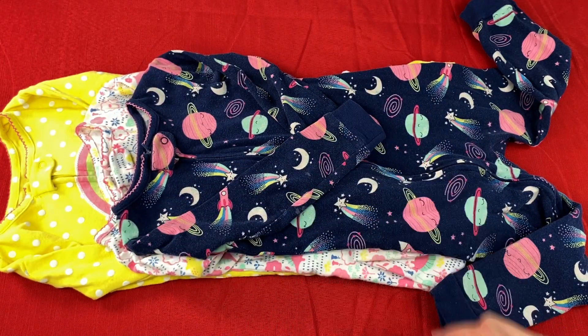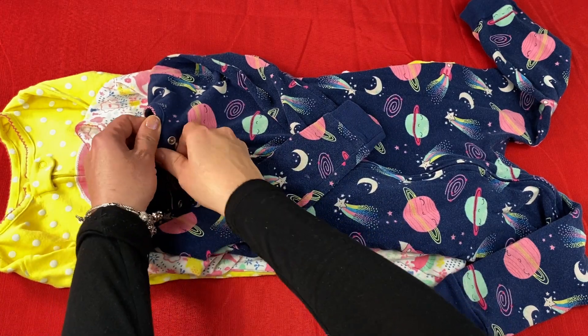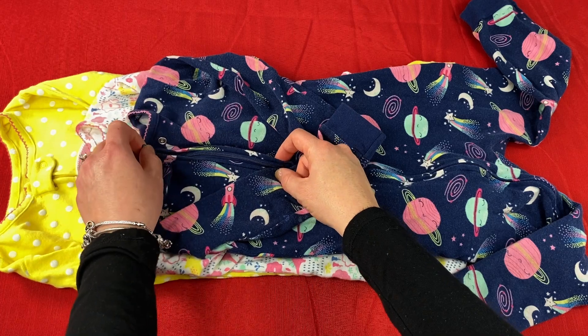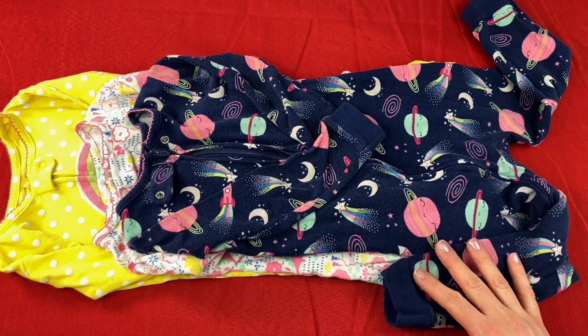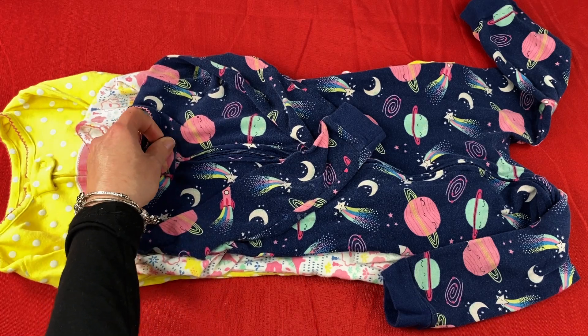The sizing is true to size and the pajamas are all 100% cotton. There is a nice zipper on the front of the pajamas and it doesn't get caught on the cloth material. When the pajamas are open the zipper is at the foot, and when it's all zipped up it's back at the neckline.